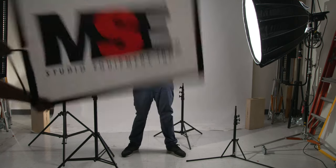How's it going everybody? Martin from Matthew Studio Equipment. We are here to talk about something pretty cool: kit stands.